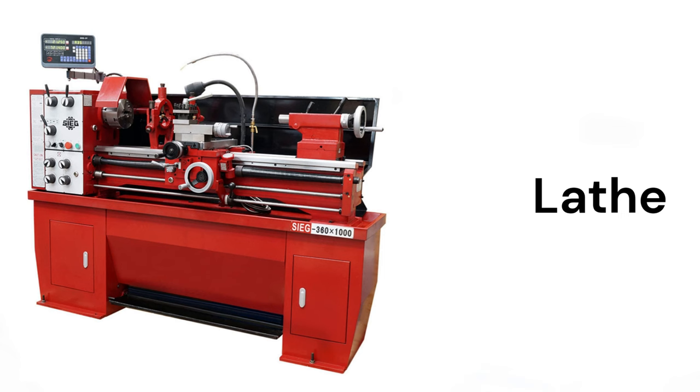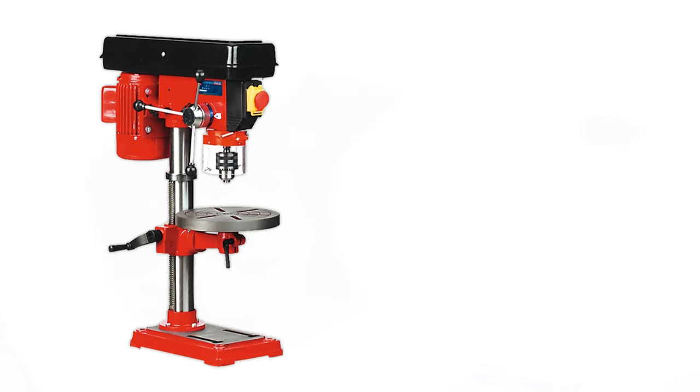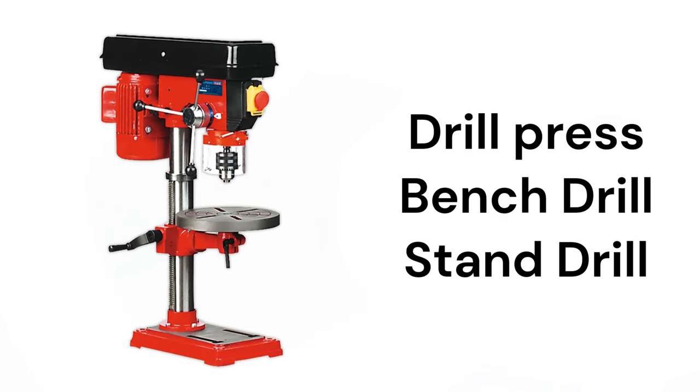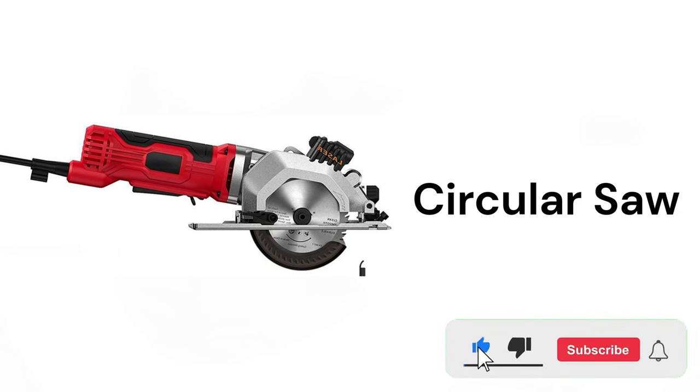Lathe, table grinder, bench grinder, drill press, bench drill, stand drill, chainsaw, circular saw.